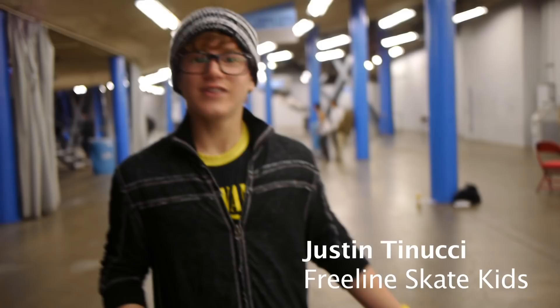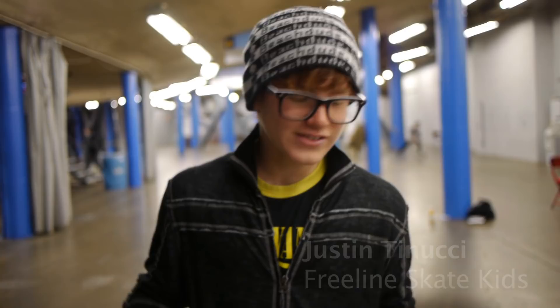I'm Justin Tanucci, from Santa Clarita. These are called Freeline Skates. It's like a skateboard, but one separate for each of your feet.